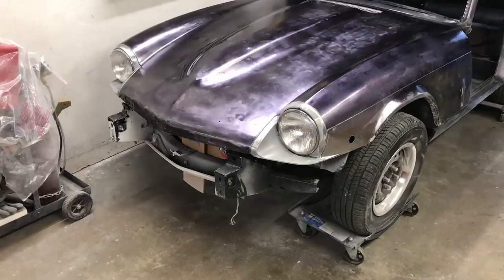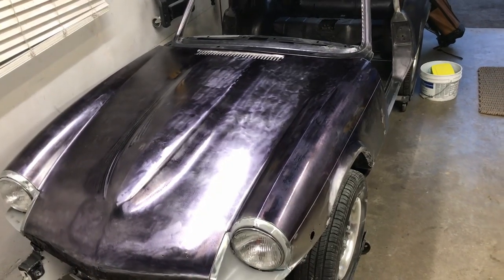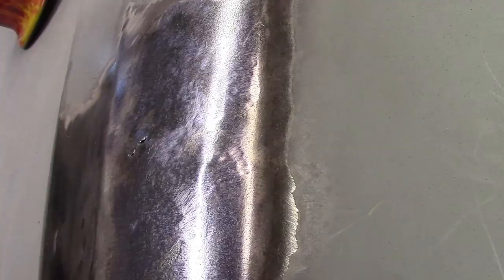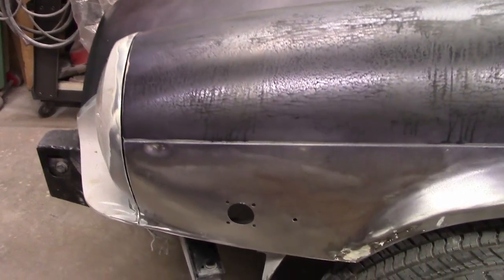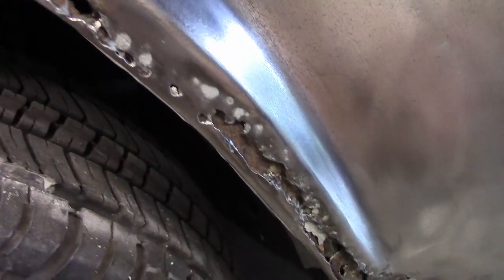Oh, and the hood was also stripped down. This was a lot of work — it's a small car, but the hood is almost half the entire body. Unfortunately, clearing the filler off this revealed a few more problems than we had hoped for. Not only were the small dents we knew about on the bulge actually holes, but there were more of them than we thought. The wheel arches too had seen better days.